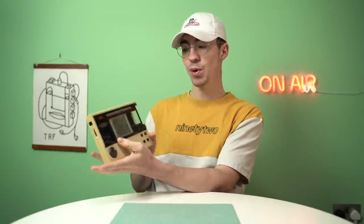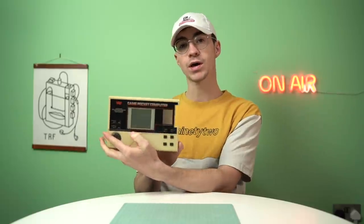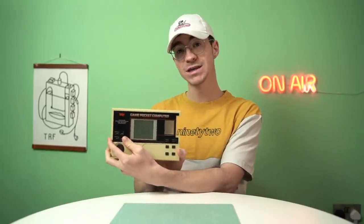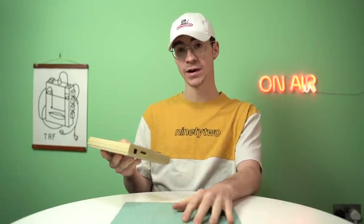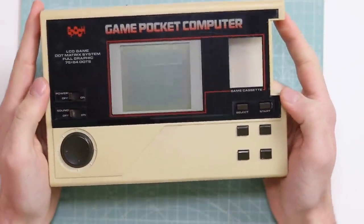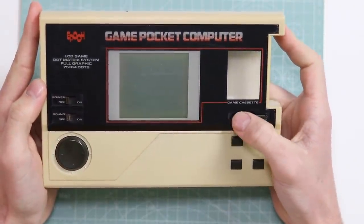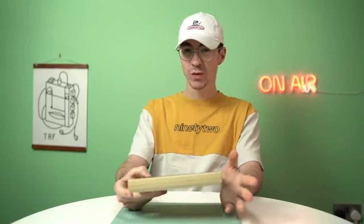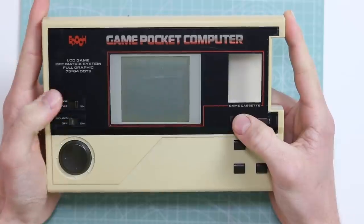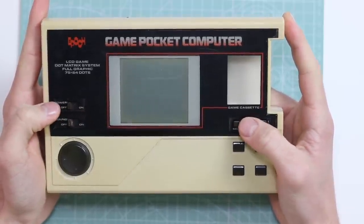This is the Epoch Game Pocket Computer. I had to double check the name of it because I have no idea what this is — I've never heard of this thing prior to a couple of days ago when I received it. So it turns out this is a very valuable thing. Boxed ones seem to be selling for between 200 and 500 pounds, with some listed for silly money. Loose ones can sell for around 100 to 200 pounds.